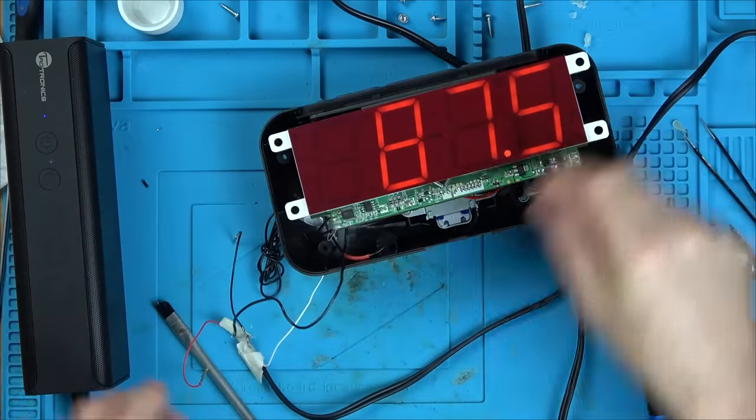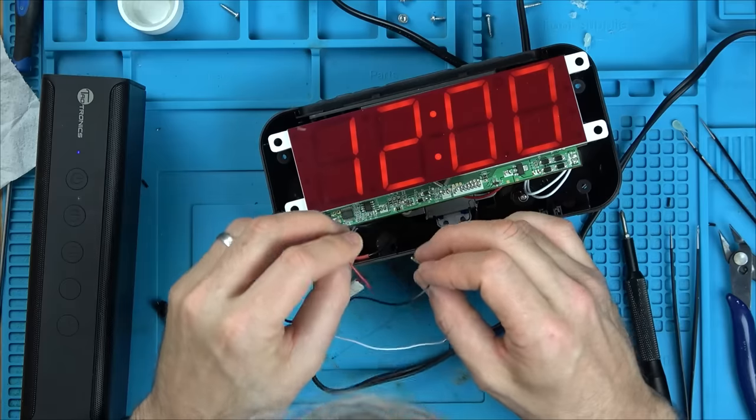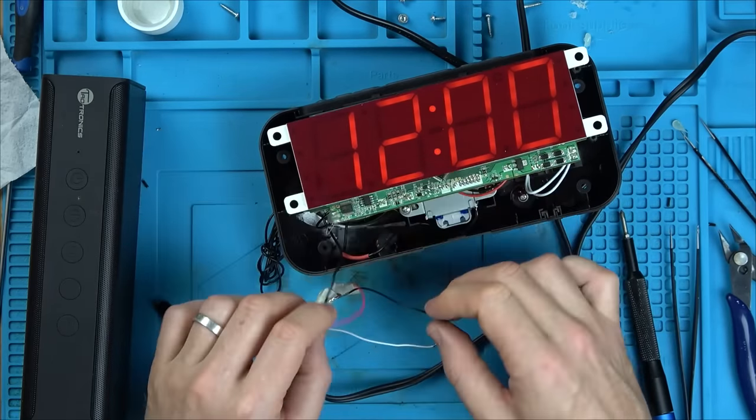Power on. We should have something now. Yay! Fantastic — let's put the volume up. We're at 16 now.